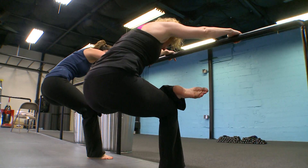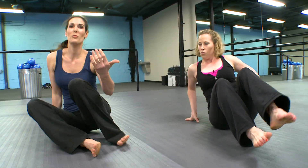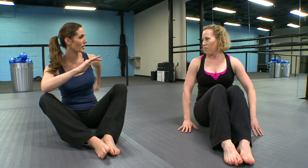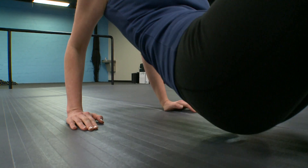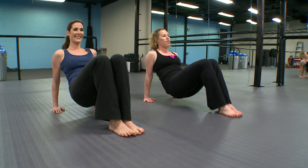Here are the moves you can try at home — no gym membership required. Triceps, normally I would do using weights like this, or lifting back. You actually can get a great tricep workout without using any weights at all. We're gonna bend and then you're gonna straighten.